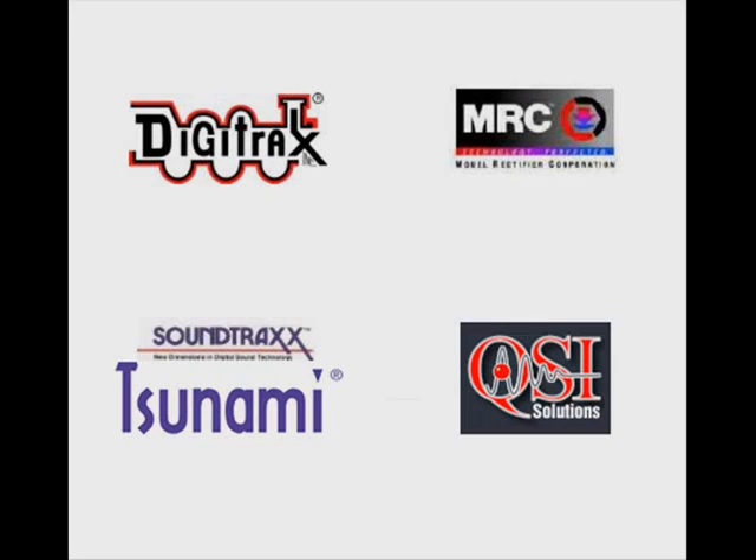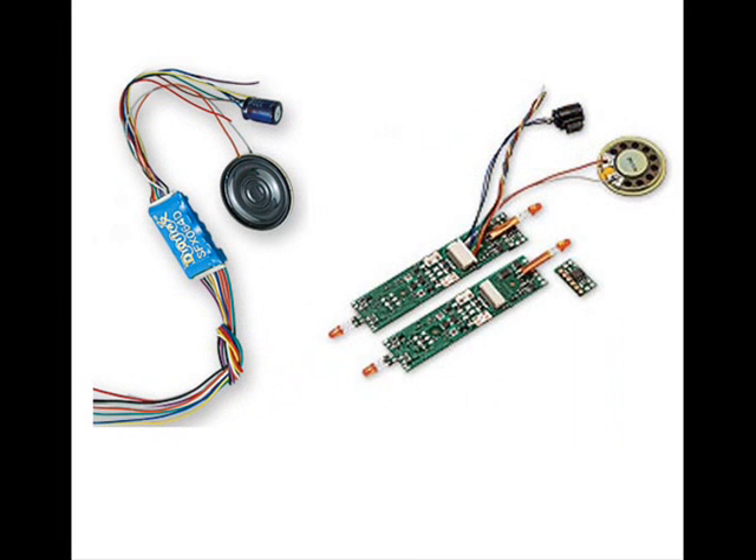Next, you will need to know what brand and what type of decoder to install into your locomotive. The more popular brands are Digitrax, MRC, Soundtrack Tsunami, and QSI. Once you have decided on a brand, you will then need to know whether you are going to do a full light board replacement or install a decoder chip with a wiring harness.